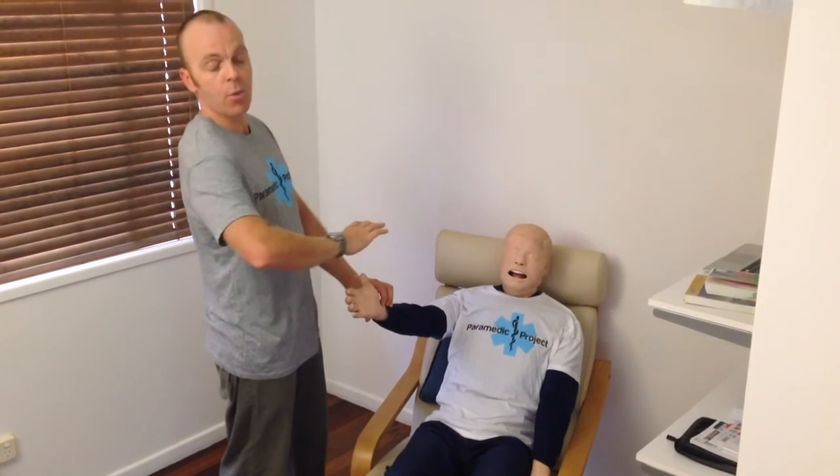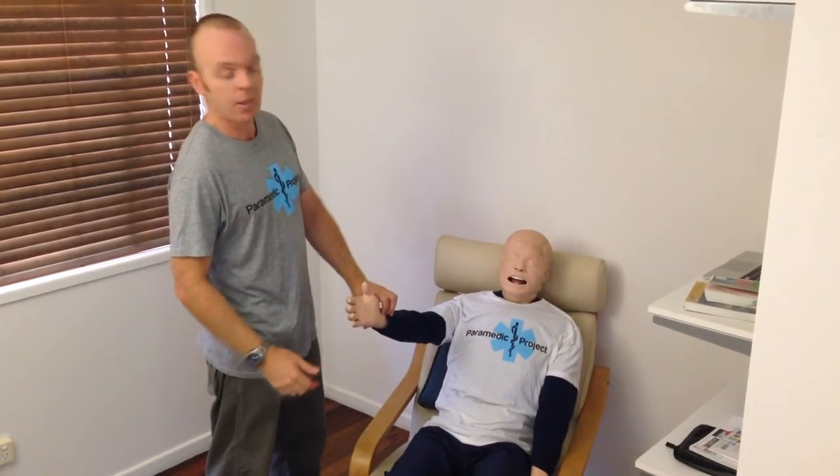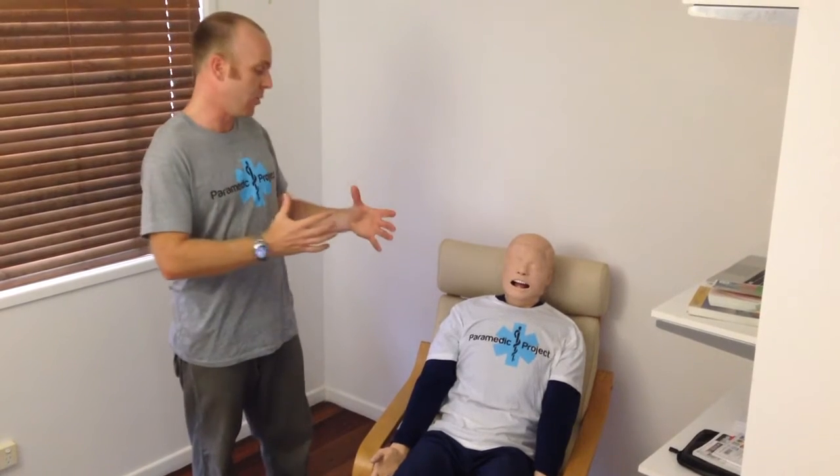And then finally I'll get to their peripheral pulse, which I then take, and that's our complete primary survey. This is really going to guide you further in your management of the patient and give you a very good idea in the first minute or so exactly what's going on. Thanks for joining us — check us out on social media. We'll see you next time.